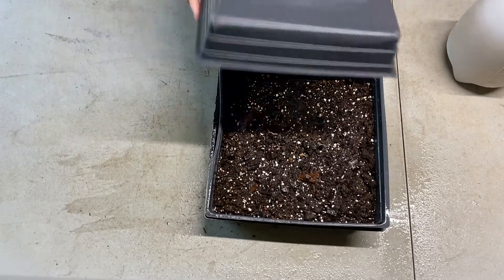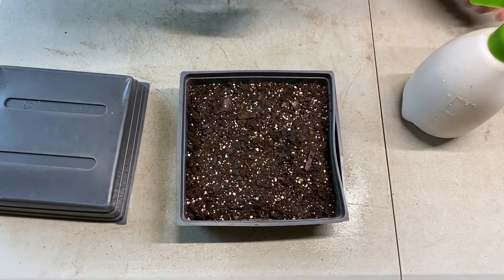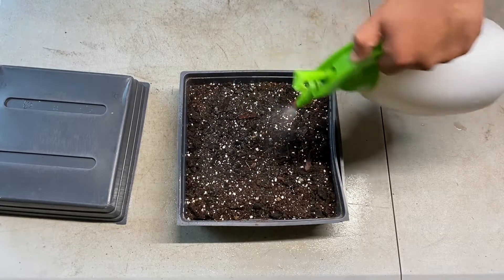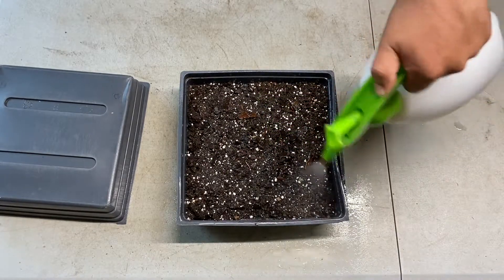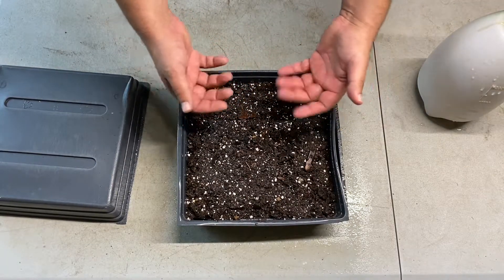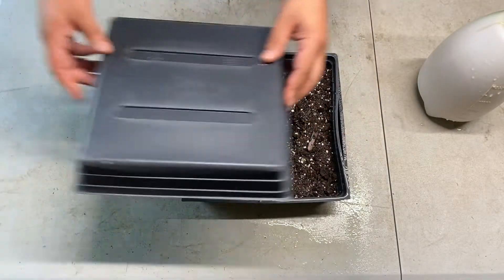We're going to put this dome back on for 12 more hours. It's been another 12 hours — no signs of sprouting yet, and that's perfectly normal. When it does start sprouting, you'll literally see this first layer of soil start to crumble and poke up — pretty cool sight.